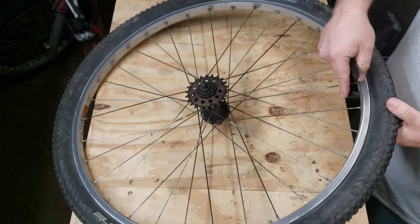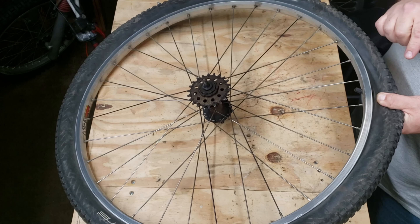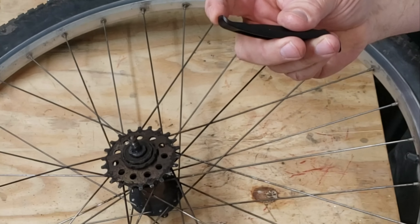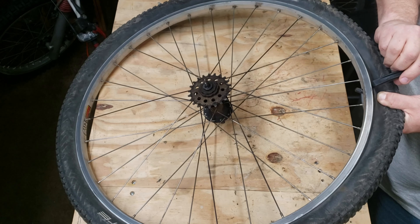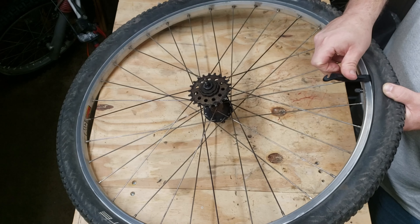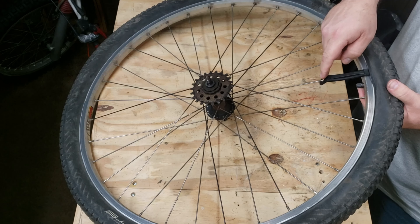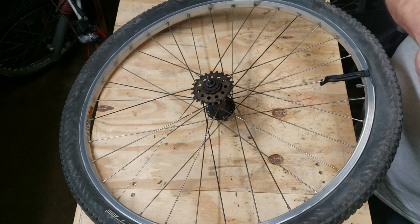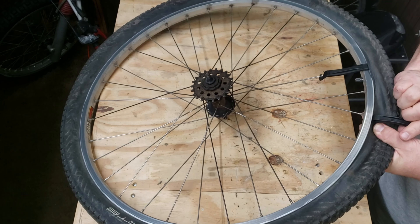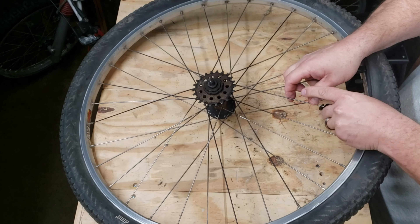I always like to start over here by the valve stem. Push the tire down into the rim and take the curved part of the tire lever, insert it just under the lip of the tire, then pull it up and over. You'll see there's a little hook on the other side of the tire lever — that's for hooking onto your spoke so you can keep it in place. Then grab your second tire iron, do the same thing: insert it on your tire, up and over, and hook it on your spoke.